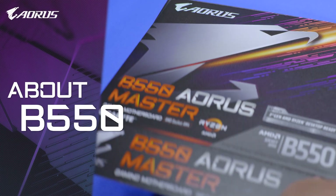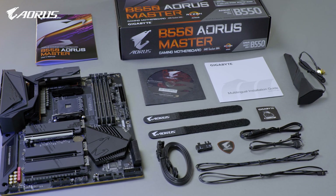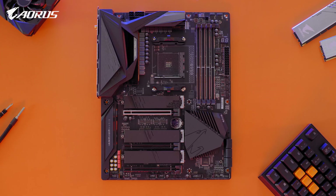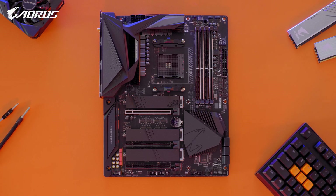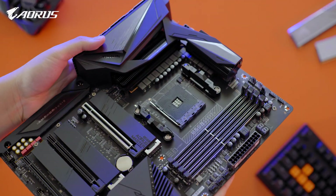First, some basic info about B550. It's a new mid-range chipset which is compatible with the latest Ryzen 3000 series processors. B550 is an important chipset because it makes PCIe Gen 4 affordable.